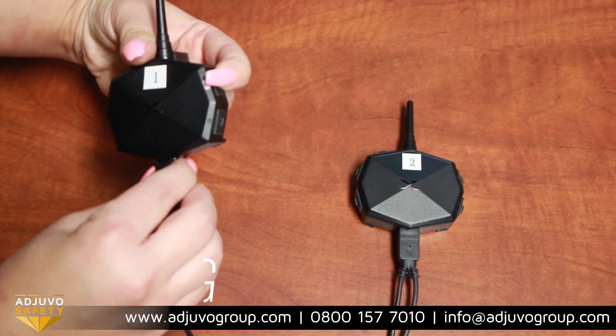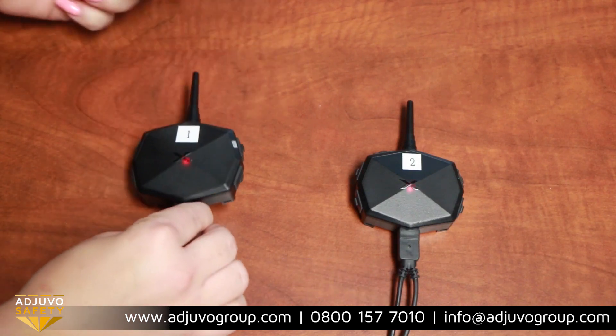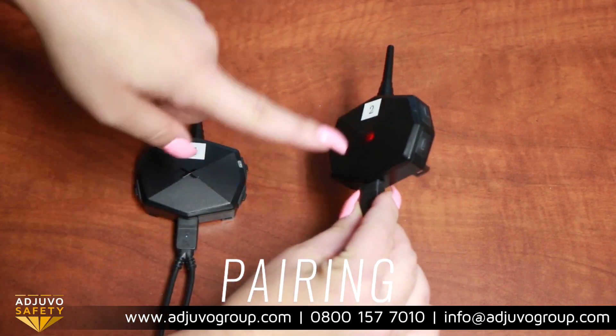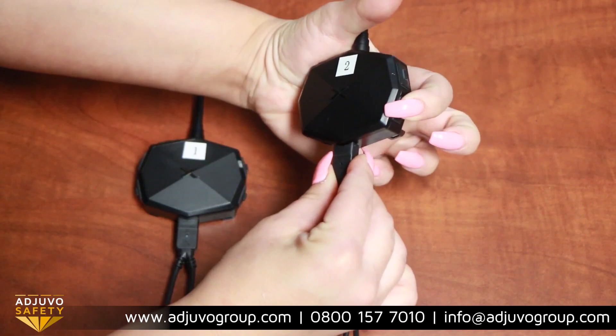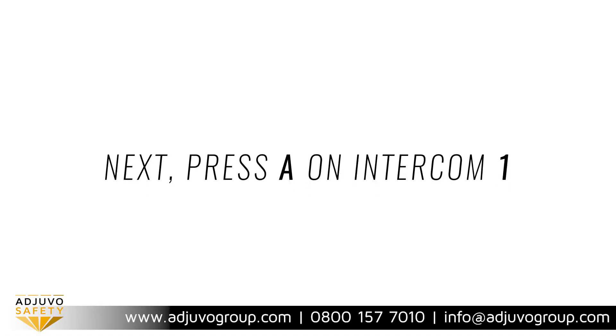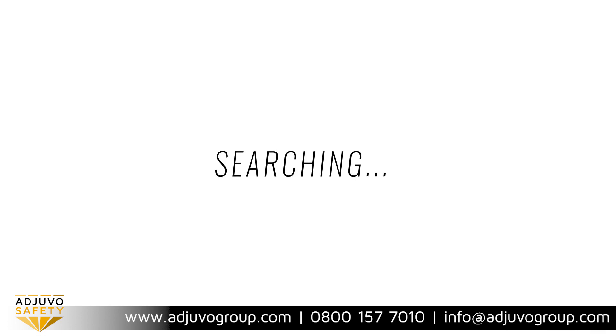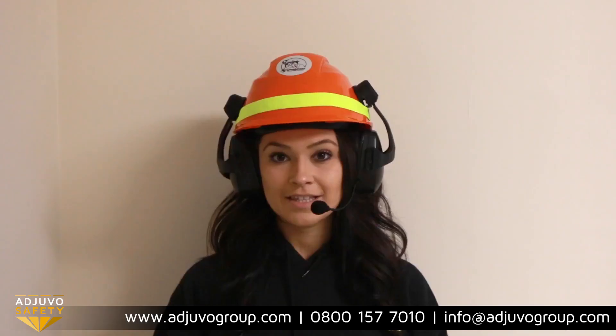To pair intercoms together, start with intercom 1 and hold down button A until you hear the word 'pairing.' Next, take intercom 2 and hold down button B until you hear 'pairing.' Both intercoms will simultaneously show red and blue flashing lights while searching, then you'll hear 'pairing successful.'